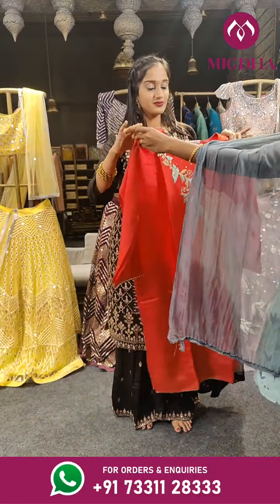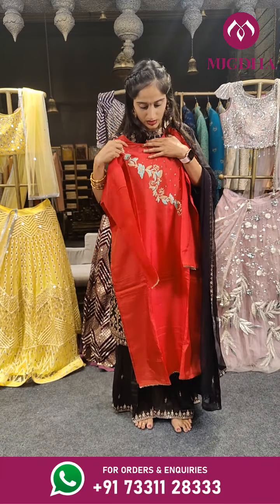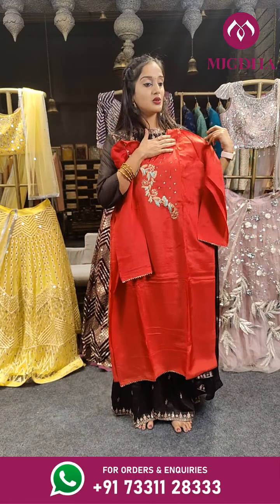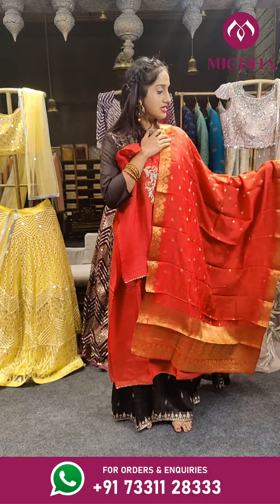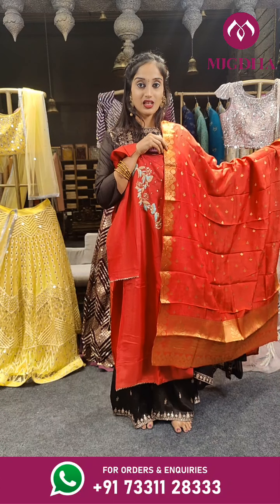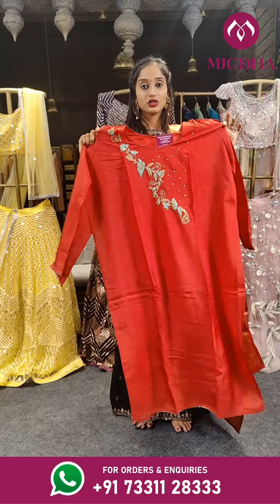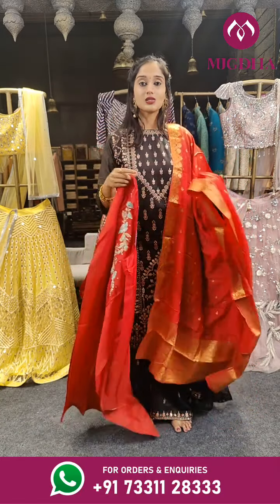We have the 3rd piece with a beautiful shade of brick red. It's a very simple top with a tricky design near the neck. It's a semi-stitched material with a beautiful dupatta on it. You can see there's gold zari on the dupatta — antique gold shine on the dupatta — with simple thread work on the top. Price for this is 2,099 rupees only.